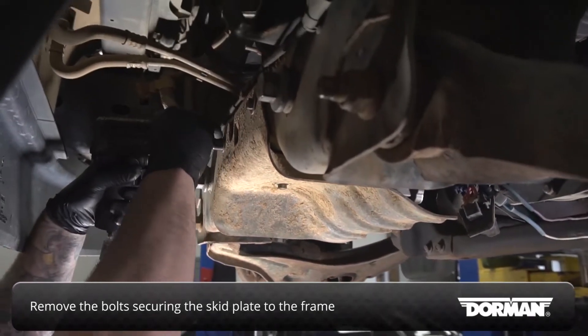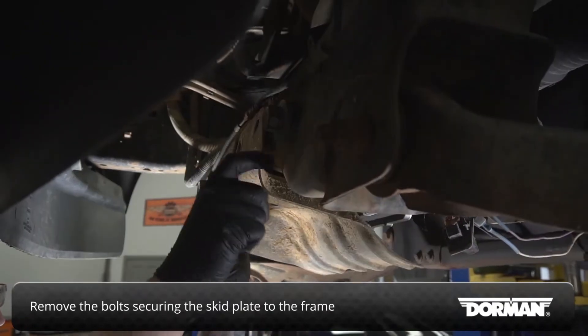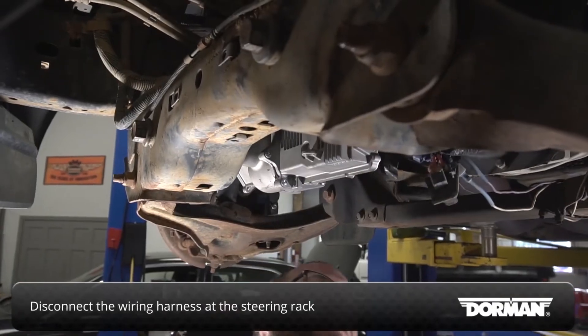Remove the bolts securing the skid plate to the frame, then disconnect the wiring harness at the steering rack.